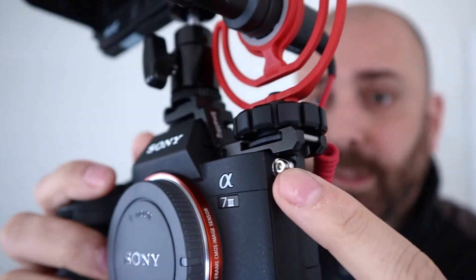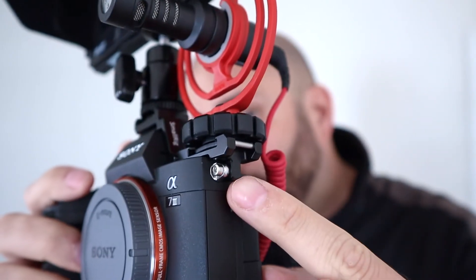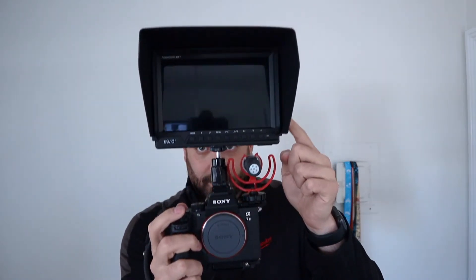You don't have to worry about it falling off, because right here you just screw it in, so it fits on top pretty tightly. It screws in really well — it's not going anywhere. Number three: as you can see, I can get my monitor right here and my microphone on my camera at the same time.